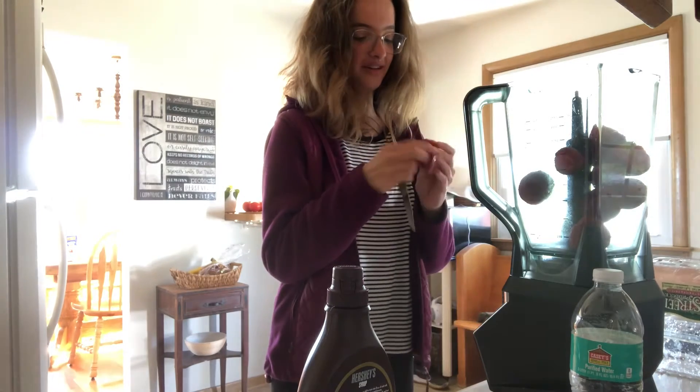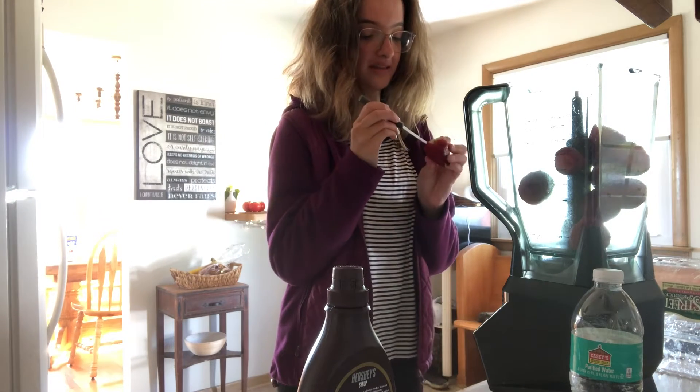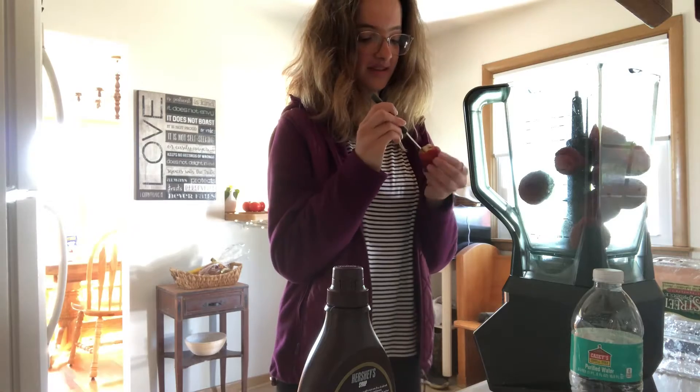I have about 10 fresh strawberries that I'm just placing whole in the blender. Obviously, I cut the tops off.